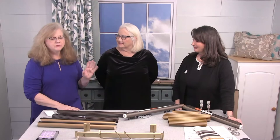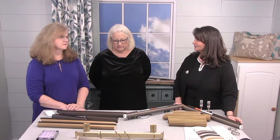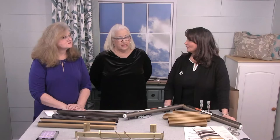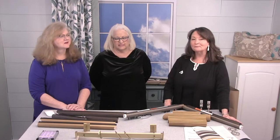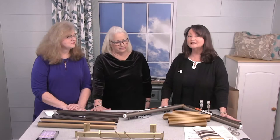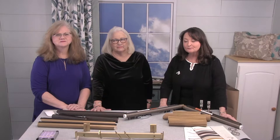Before we get started on the product you've brought today, you all carry a lot more than hardware. So tell everyone a little bit more about United Supply. Well, United Supply Company started back in 1962 in Charlotte, North Carolina. And now we have showroom, fabrication, and distribution locations in Charlotte, Atlanta, Raleigh, Nashville, Pittsburgh, and Chicago.